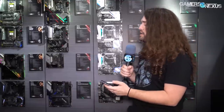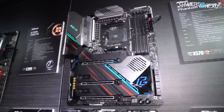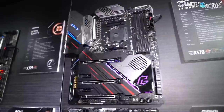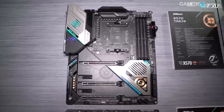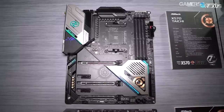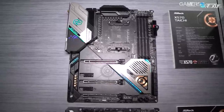A lot of these boards have a similar or the same VRM design. For example, the Phantom Gaming X — up there at the top of the wall — and the Tai Chi share a VRM. They use a 12-plus-2 design with 50-amp power stages. We're not 100% clear on the brand — we've heard IR — but they're also using a lot of DrMOS and Intersil stuff, and it's got an Intersil controller on it.